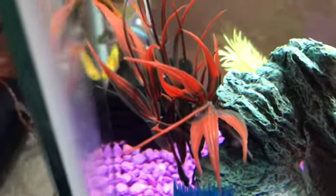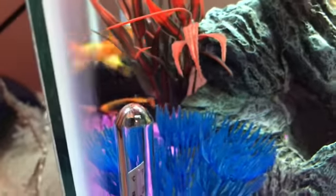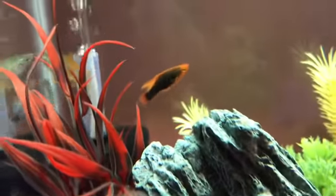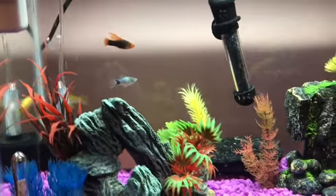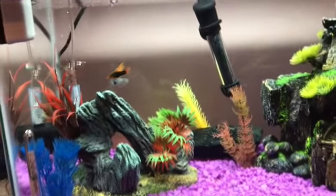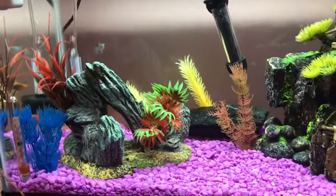Any of the platys could be boys or girls — I have not learned how to tell genders of platys, or at least I don't remember at the moment. But that's Isosceles. They're all doing pretty good. I did have another swordtail, but she didn't make it very long. But the rest are perfectly healthy.